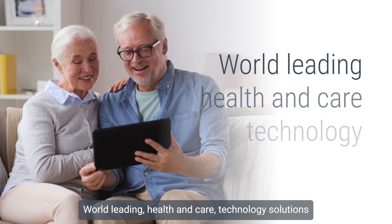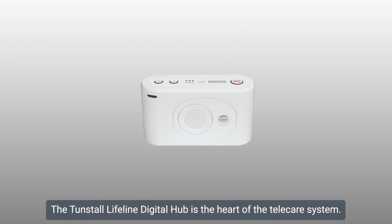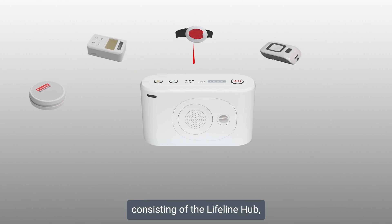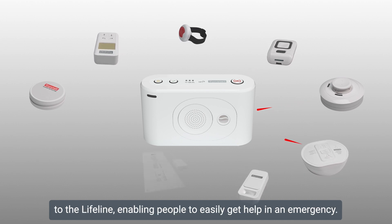Tunstall. World-leading health and care technology solutions. The Tunstall Lifeline Digital Hub is the heart of the Telecare system. Telecare is an unobtrusive home technology system consisting of the Lifeline Hub with a range of additional devices and sensors that link wirelessly to the Lifeline.